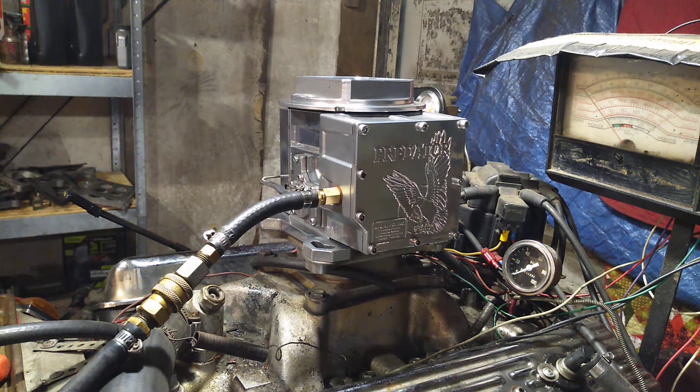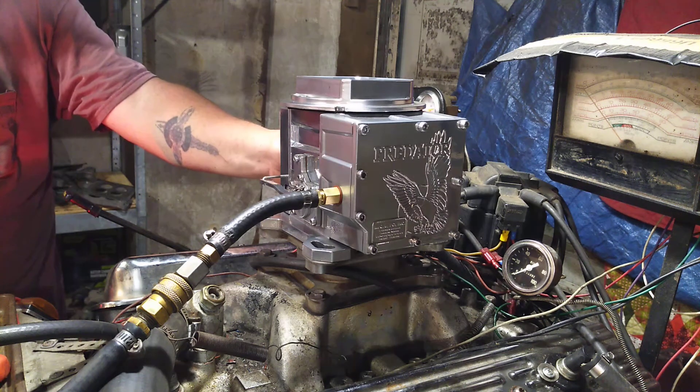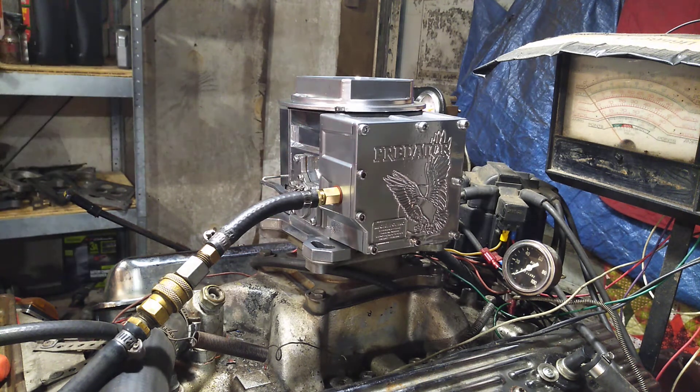Russell, here's your Predator carburetor. We didn't use the new metering block because something's messed up with it — it just wouldn't work — so we used the original one. We'll give you all your parts back, but here it is. Hold on, out of gas.